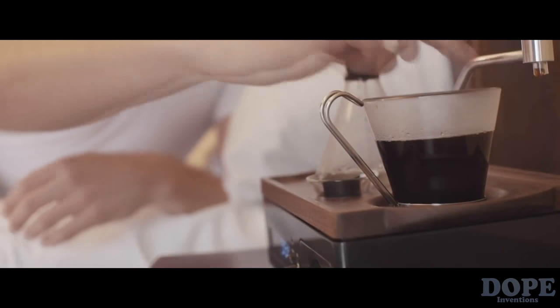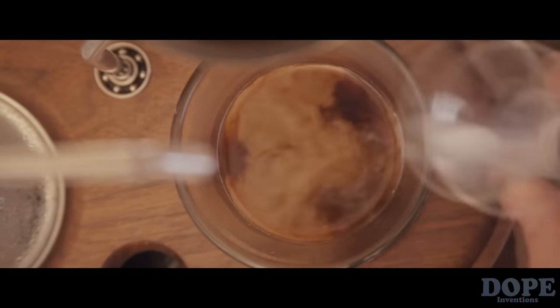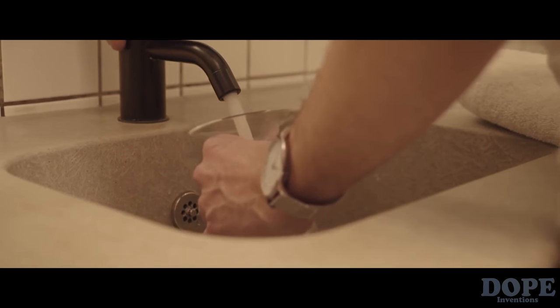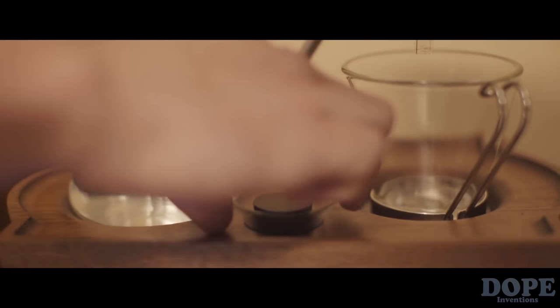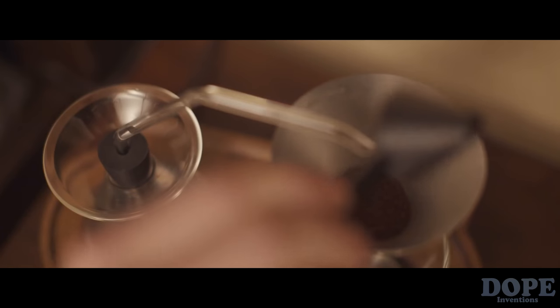Wake up to the invigorating aroma of freshly brewed coffee or tea at your chosen time. Before going to bed, fill the glass boiling vessel with enough water for your chosen morning drink. Place the bung in the top of the boiling vessel securely. If you take milk with your drink, fill the specially designed milk vessel. Then add freshly ground coffee into the filter from the sealed storage compartment.